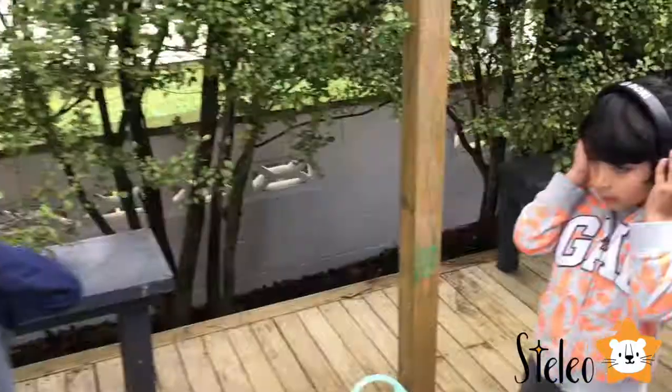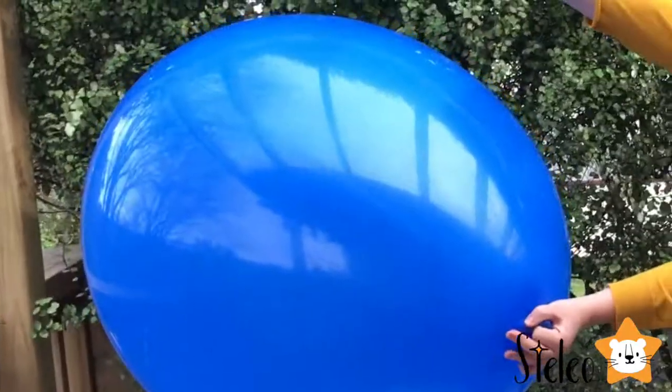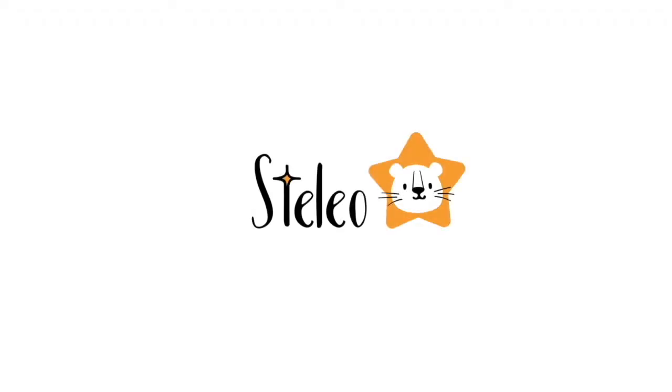Leo, are you ready? Honey, are you ready? Yes. Look, this balloon is taking the whole camera. Five, four, three, two, one, go! Welcome to Stelio.